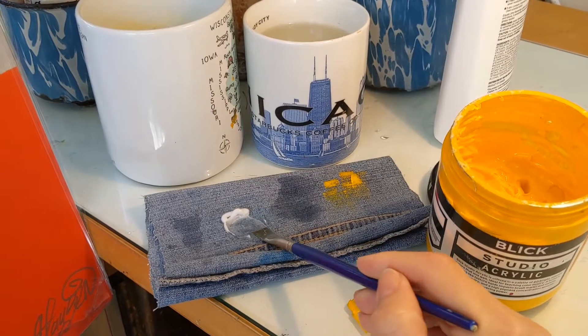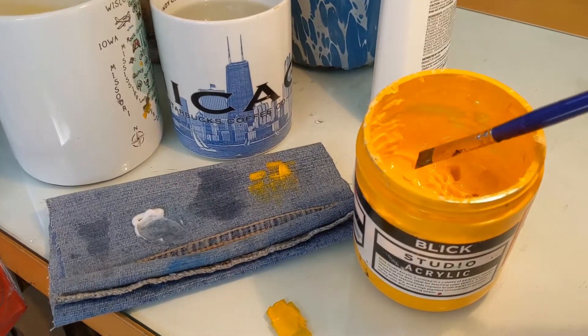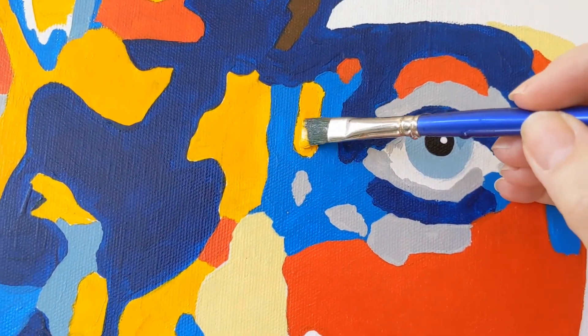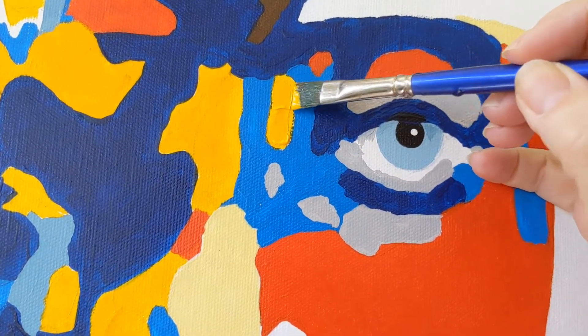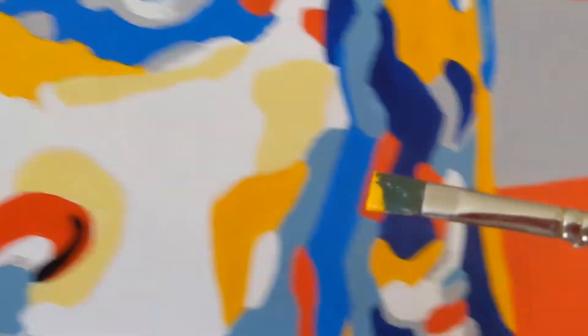This will make everything very slippery, so when it comes time to rinse that brush, the paint will slip right off. Go ahead and take a little bit of your yellow. Apply it to the painting, just wherever you need — a little bit of a bright spot. Smooth out.